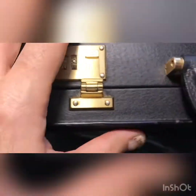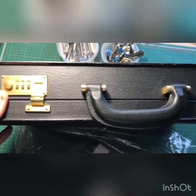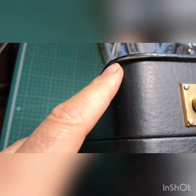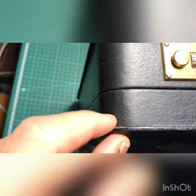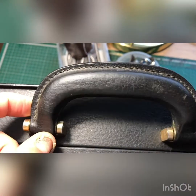Hello everyone, here we have another restoration project. It's a Gucci brick case, generally in good condition. Just the corners — you can see the leather is split, and there was some dirt in this place that I scratched and removed. You can see it's still a bit dirty; we need to wash it out first before going for restoration.